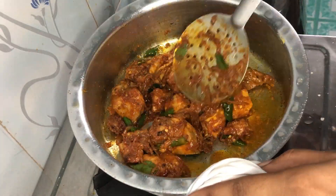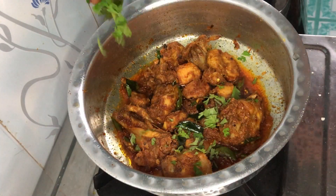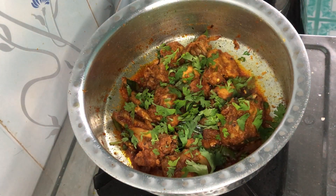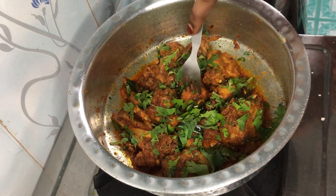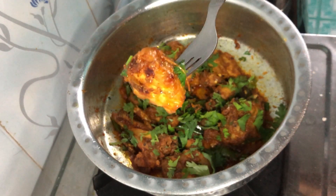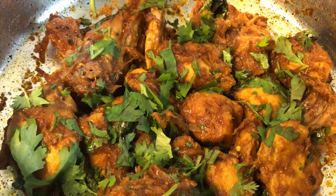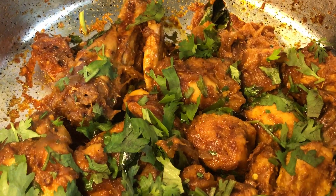I have mixed everything and now our salan is almost ready. You can eat it without gravy, or if you want gravy, add at least 1 cup of water and it will be ready. I have also added coriander leaves for a good finish. Our recipe is ready — very juicy, very tender, very tempting. Do try this recipe. If you want gravy, add 1 cup of water and leave it on low flame. Please like, share and subscribe. Allah Hafiz.